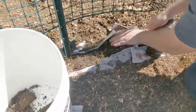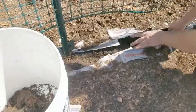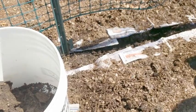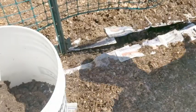Once I finish cutting all my newspaper, I take a shovel and dig about a four to five inch deep trench along the trellis and place all this dirt into a bucket. I'll do this for each of my three trellises.